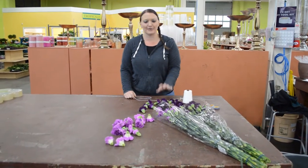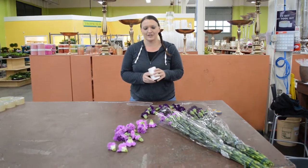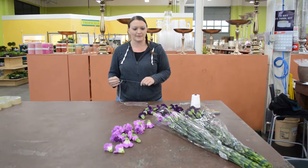Hi everyone, my name is Erica and today we're going to be teaching you how to make a standard carnation lei. I have my lei twine and my lei needle both available here at Northwest Full Sail.